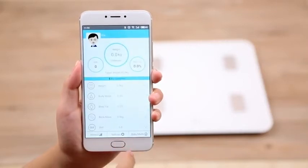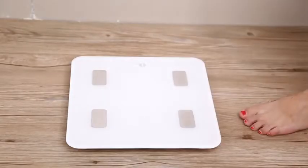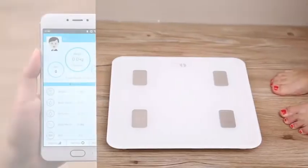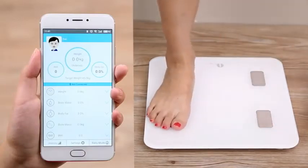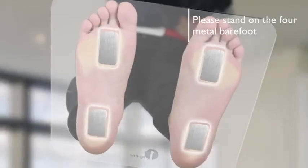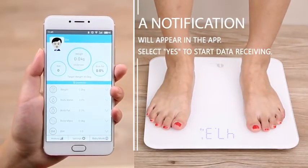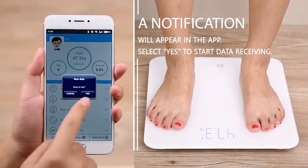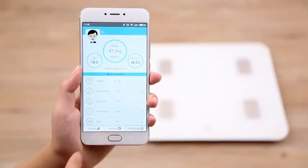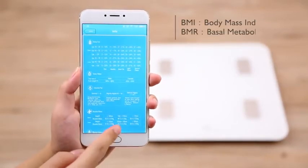Before stepping on the scale, make sure the app interface is present on the screen. Take off all socks and shoes so your feet are in direct contact with the scale. Stand still and a notification will appear in-app requesting data be received from the scale. Select Yes to start receiving scale data. In addition to body weight and the aforementioned measurements, this scale also provides estimates for BMI and BMR.